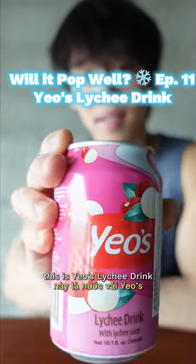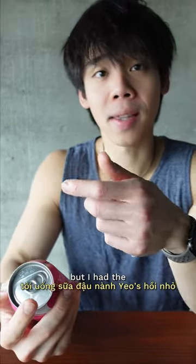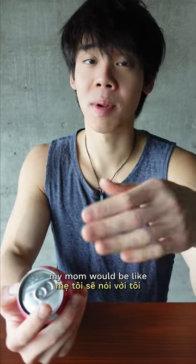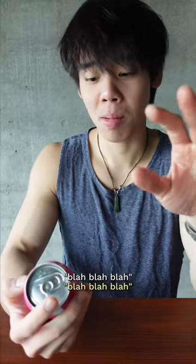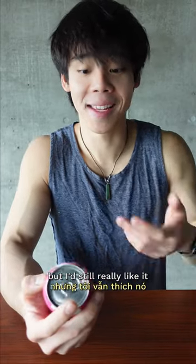Will it pop all? Welcome to episode 11. This is Yale's lychee drink with lychee juice. I don't know if you guys ever had it, but I had the soy milk version growing up and I'd always get it at restaurants. My mom would be like, no, don't get that, blah blah blah, and I'd drink it and make my gums itch, but I'd still really like it. I'd get it every time, so let's try this.